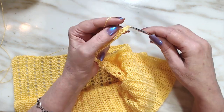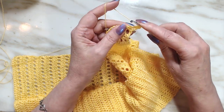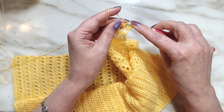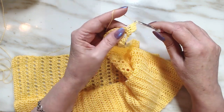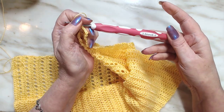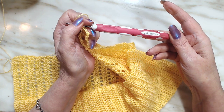Carry on with doing double crochets. This is a size 5 acrylic yarn — a crochet thread, I'm sorry — and I am using a size 3.5 hook. Give it a try!